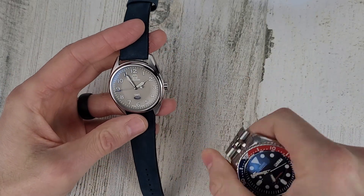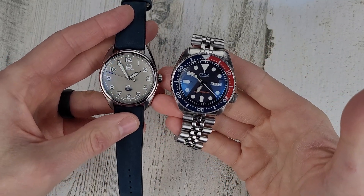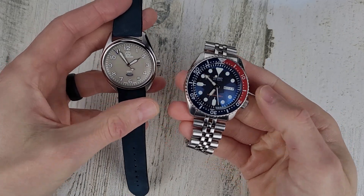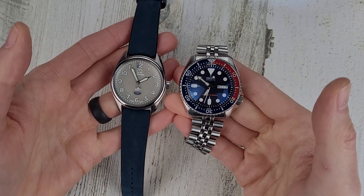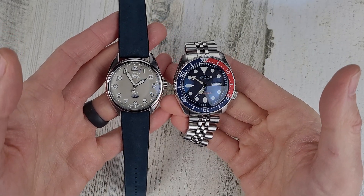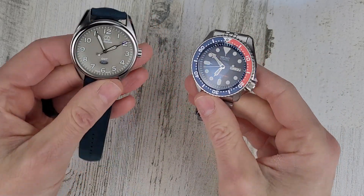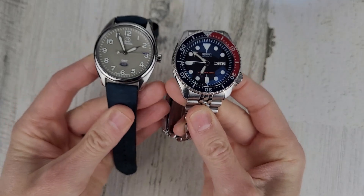Let's give my SKX a shake to get that second hand moving — here's a look at the size comparison. The SKX is a 42 millimeter watch, and the lug to lug is pretty close: 46 to the 45.5. The ARC doesn't really look all that small compared to the SKX — I would say that's because of how large the dial is on this. The dial is probably a little bit larger than the SKX dial.